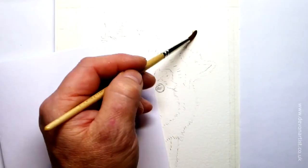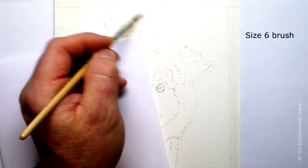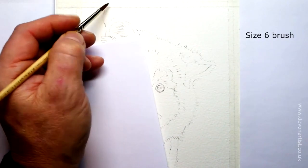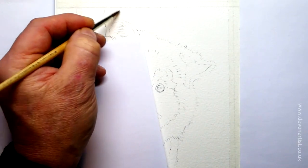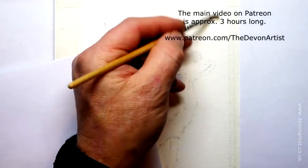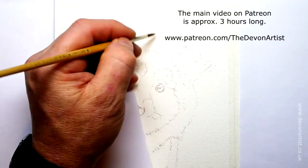Using clean water, I'm going to wet the background first. I'm just using a size 6 brush here, that's all. Use whatever you've got. The good thing about watercolour painting is that you can mix the colours quite well — you can have just half a dozen colours and still make similar colours, it's not a problem. So wet the entire background, and you want to wet this probably two or three times. When you wet this, bring it down.